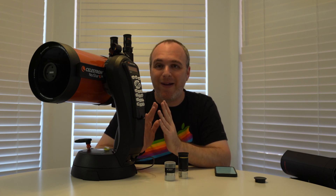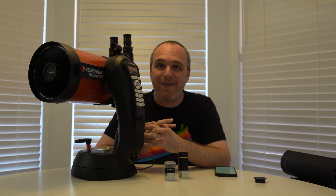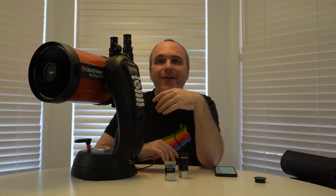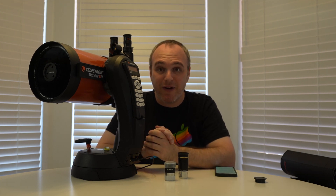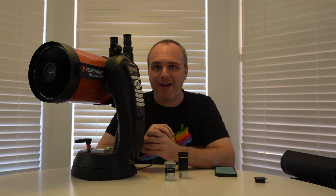This telescope is the one that sells out everywhere. People love these telescopes, and I think that's for a couple of different reasons. You've got 1500 millimeters of focal length, so that makes it a really good telescope for the planets, a really good telescope for the moon, and a really formidable telescope for deep sky objects.